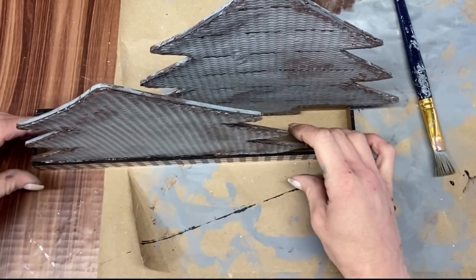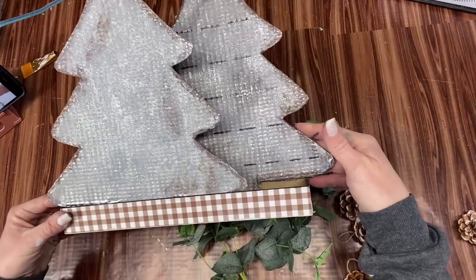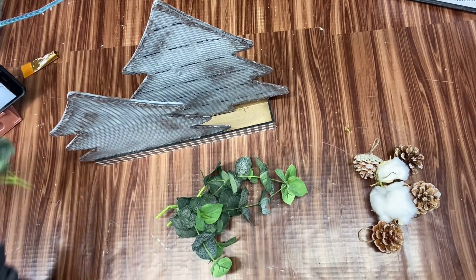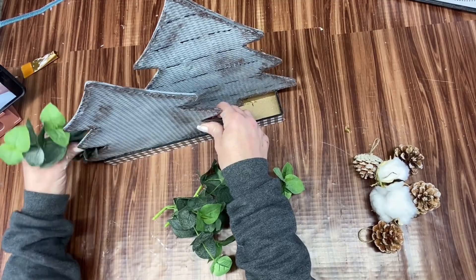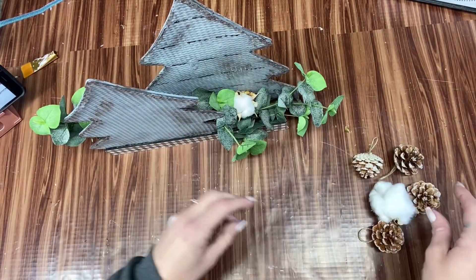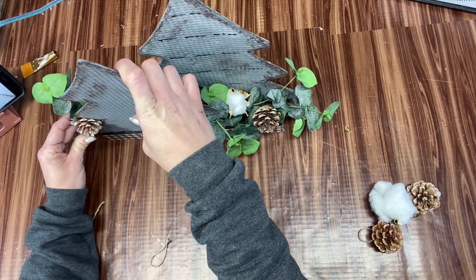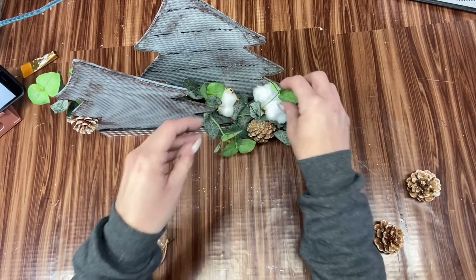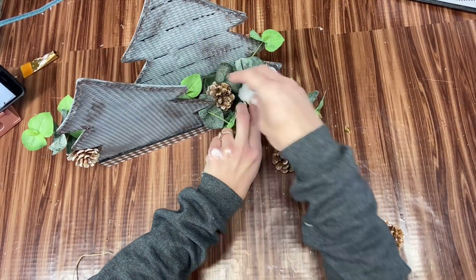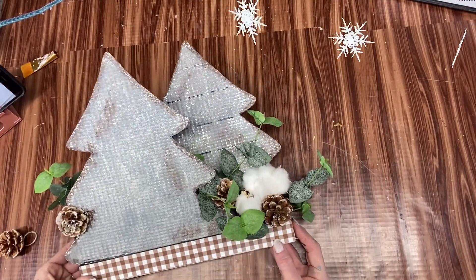Once I got them glued in, I decided to add in some greenery. I've got some leftover eucalyptus picks, some cotton that my daughter got for me, and some pinecones from the Dollar Tree. I just add these in, and really just played with it until I got it looking the way I wanted. This was so easy and it really has - I don't know - just a boutique look about it. I love this. I think it is so stinking pretty.